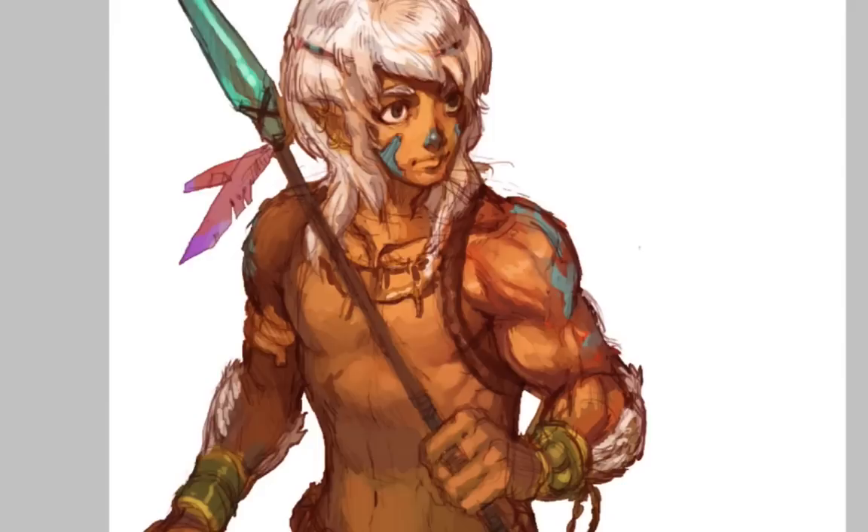So if you haven't already, please like and subscribe. Thanks so much for watching. Take care, keep drawing, and as always — bad up, pad up, boom, peace.